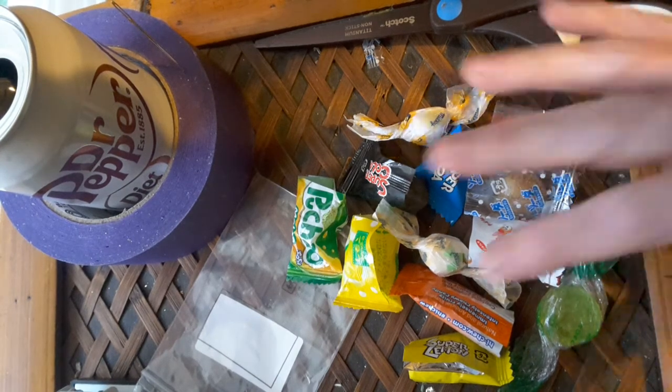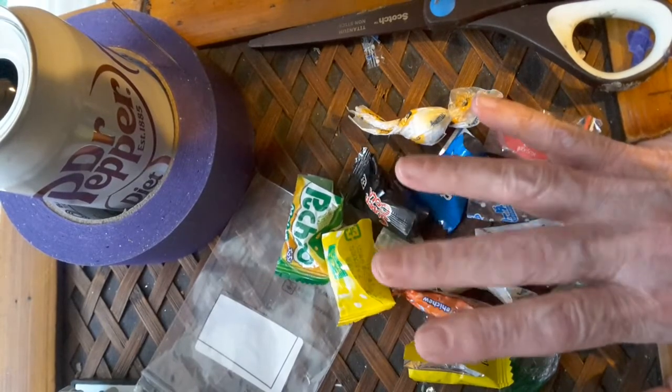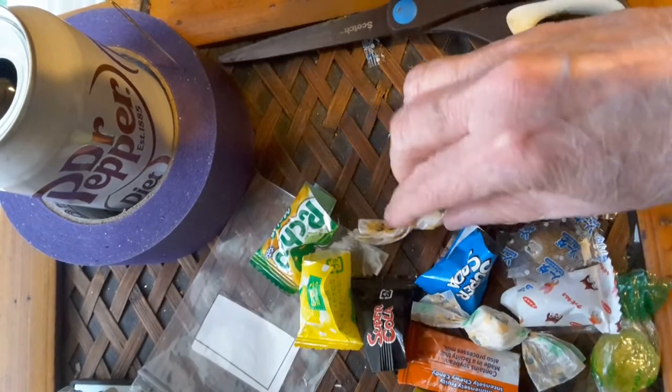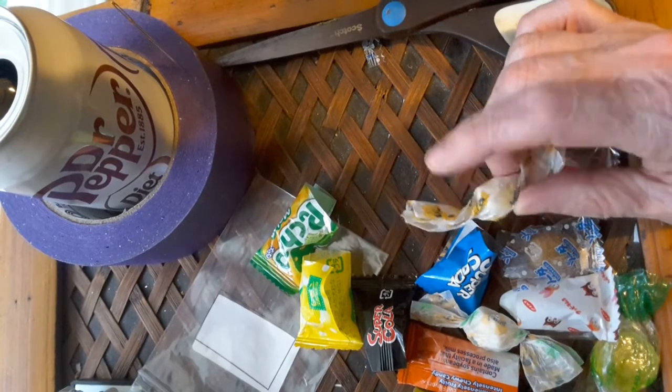Hey y'all, this is Janet. This is my fifth try — I'm trying to get this video up. I was going to do a review on this candy I got in.